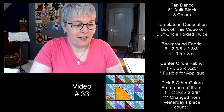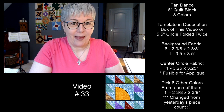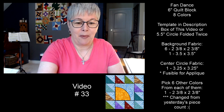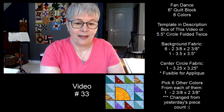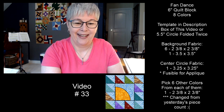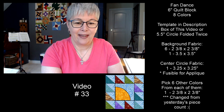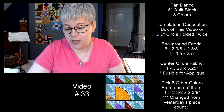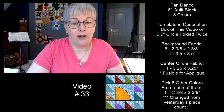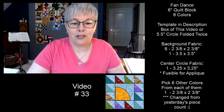Hello everybody, welcome to Saturday, April the 25th. Today we're doing our 33rd quilt block. We're doing the fan dance quilt block. Going to give everybody a minute to jump in and join me. This is going to be a six-inch quilt block — it'll actually finish at six and a half by six and a half, and it'll finish in our quilt at six inches.